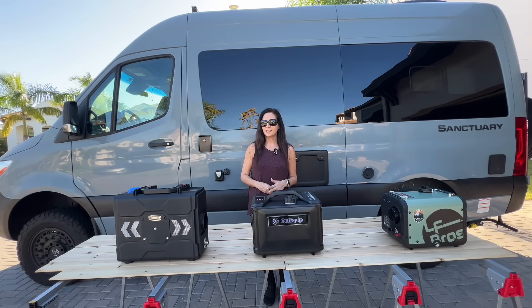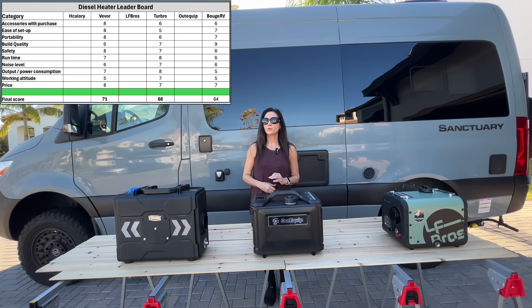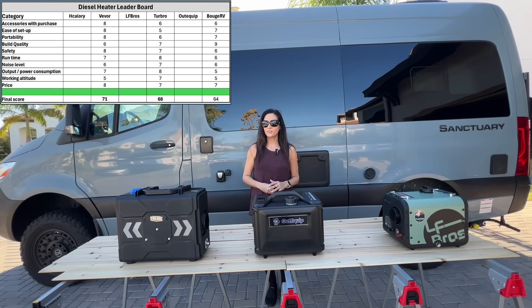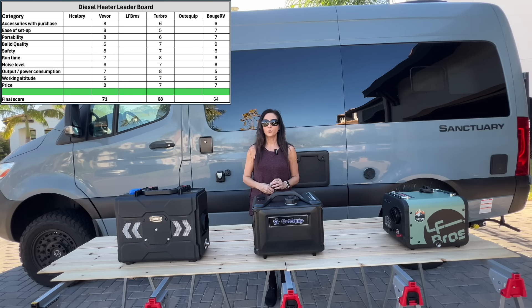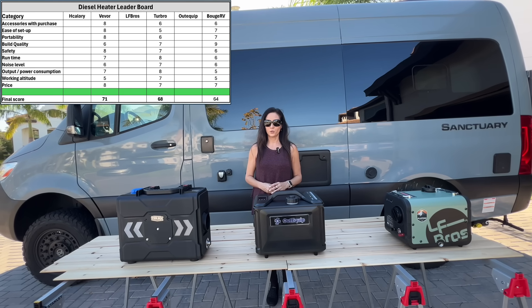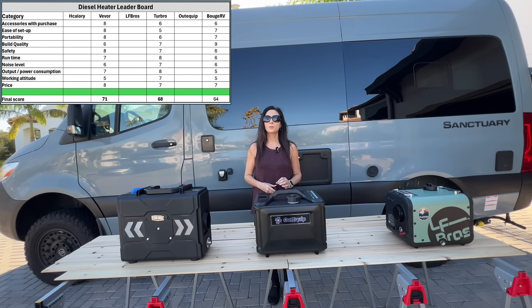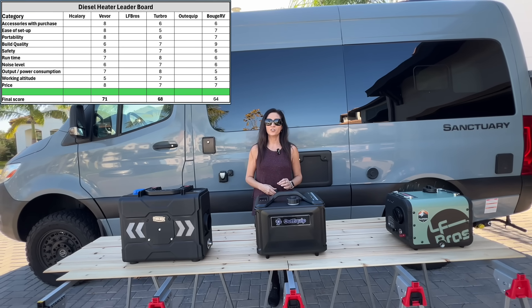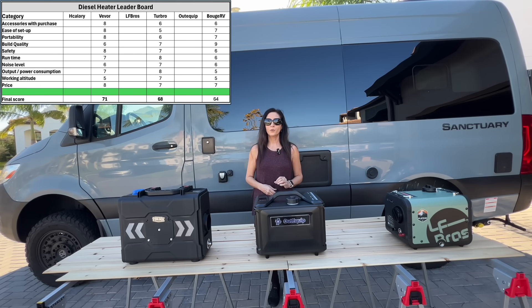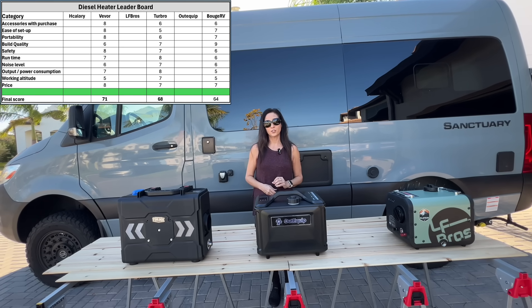I'm not retesting the original heaters in this video — those scores are already locked in on the leaderboard. In the last video, I only showed which heater won each category. This time, I'm showing the actual scores. Not because the test changed, but because seeing the numbers makes the trade-offs easier to understand. One point difference may not be a big deal; three or four points could be.